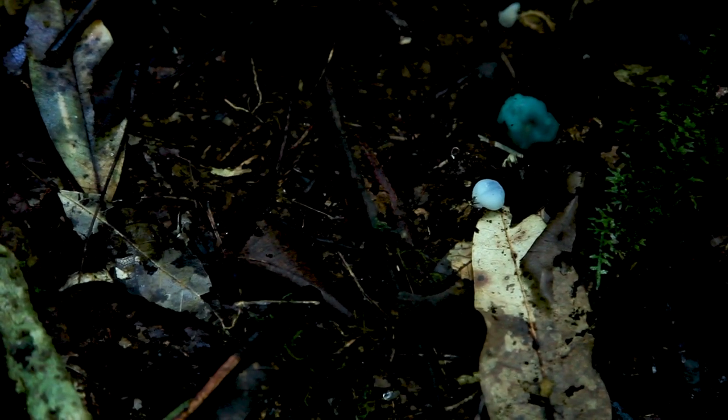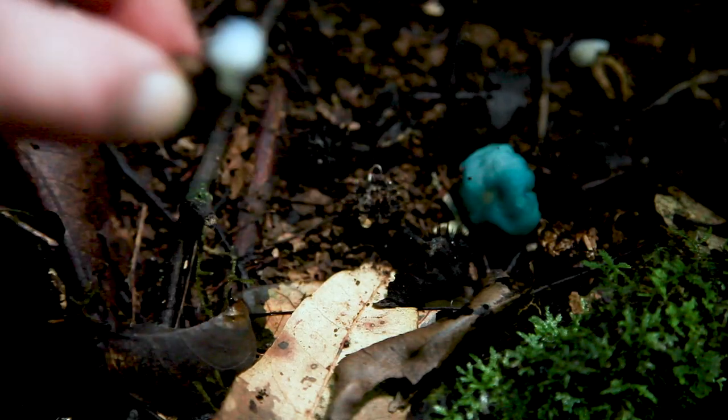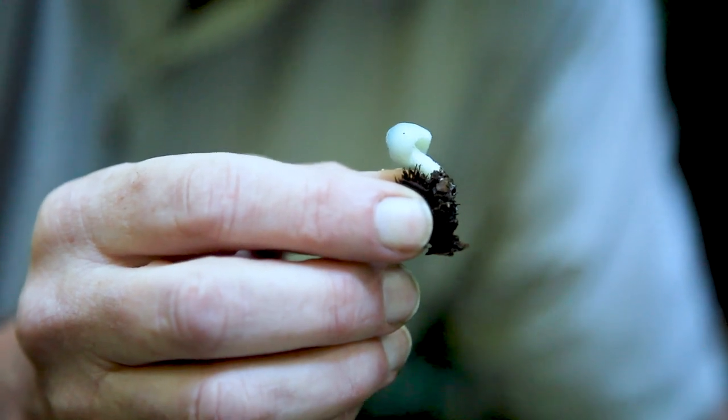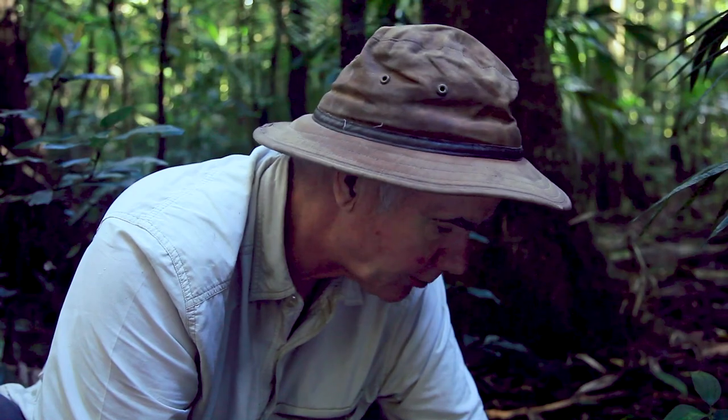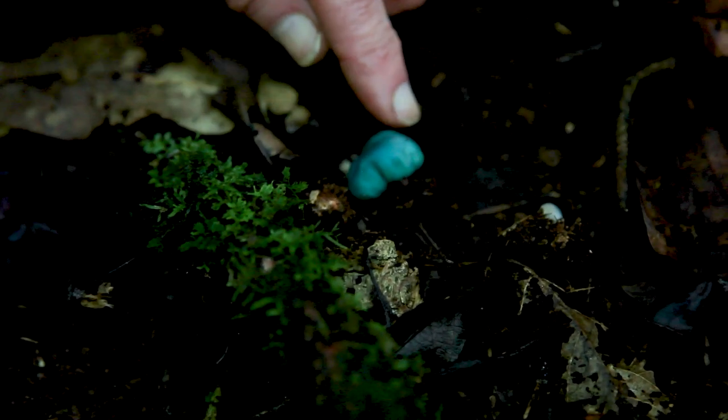And they're blue. You can see this one — that's not particularly blue. The young ones obviously are quite white, and then as they get older, they get darker blue. Because this one over here is extremely blue.